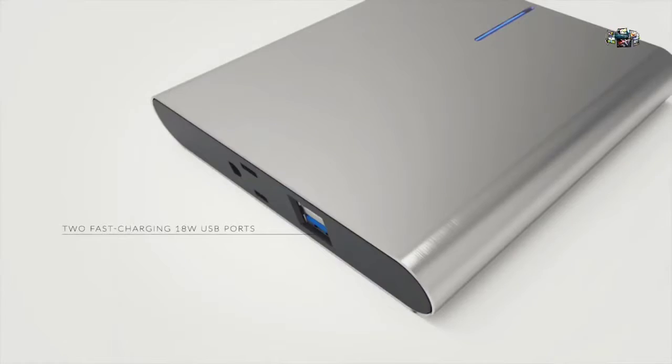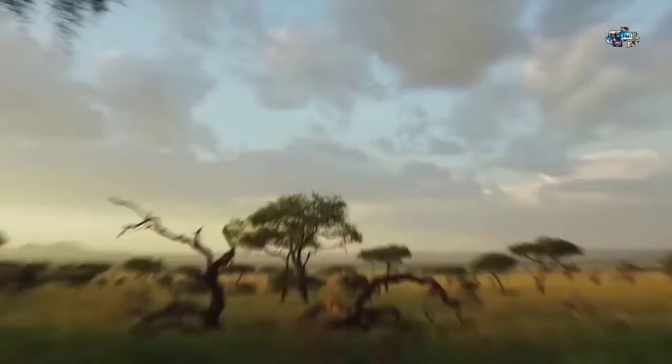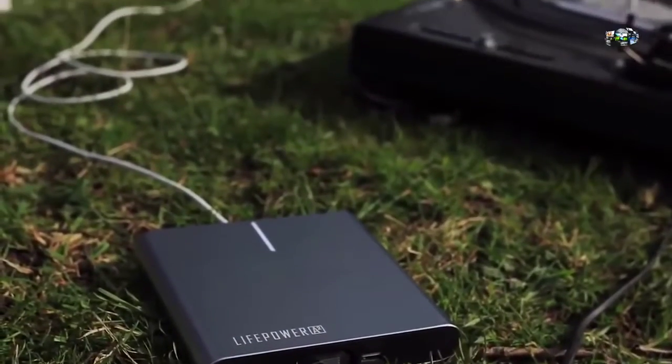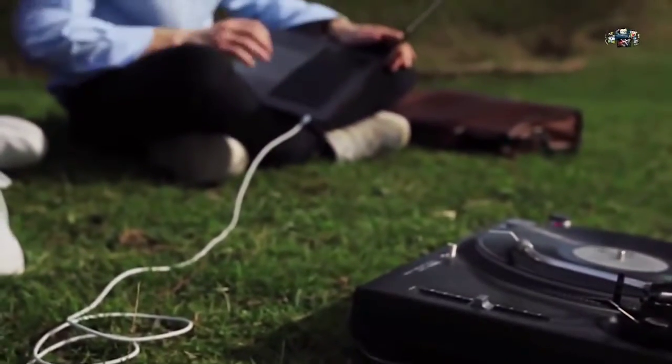Along with a standard wall outlet and quick-charging ports, the A3 is a timeless, versatile power pack that will make your life much easier. Think of sitting in the garden, powering your vintage vinyl player while simultaneously charging your newest MacBook Pro.